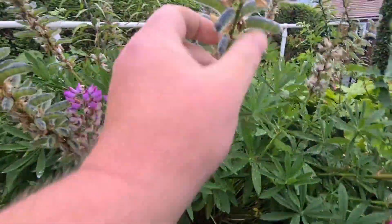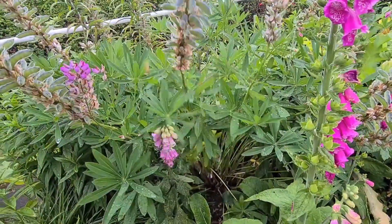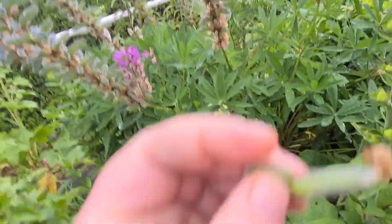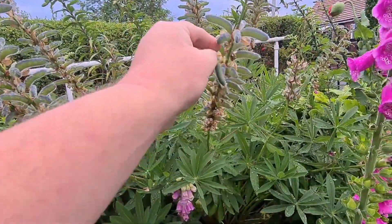Come down here — some more of these lupine seeds. I just want to pop this open and show you inside. These are not ready yet. See how green they are on the inside — they need to be nice and dry. So when they're ready, they turn black; they start to turn black at the top.